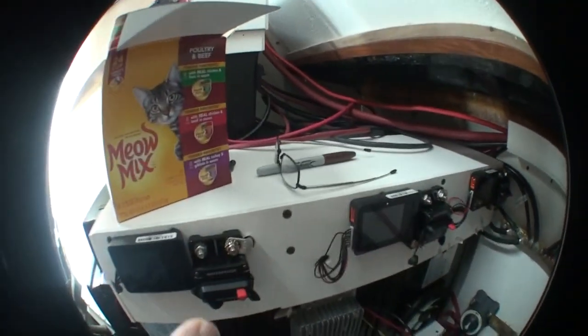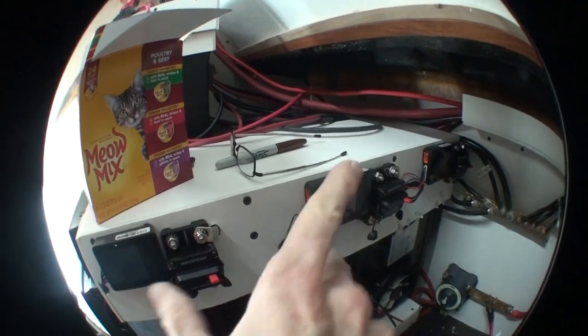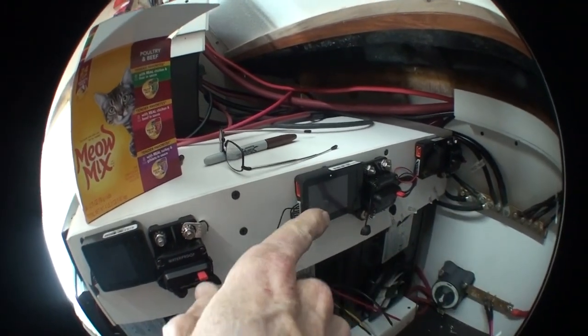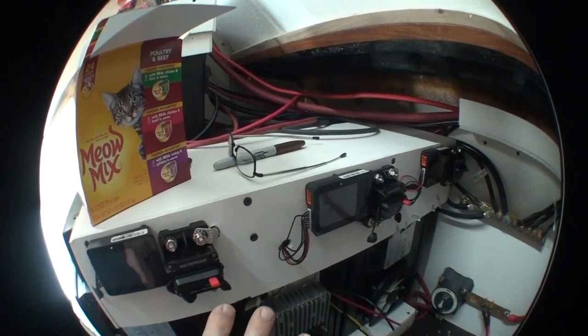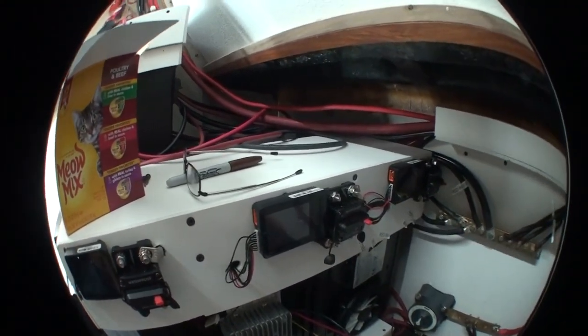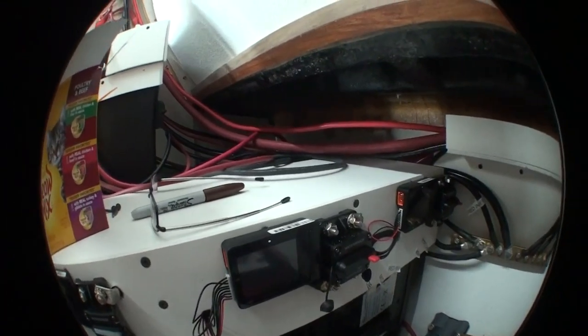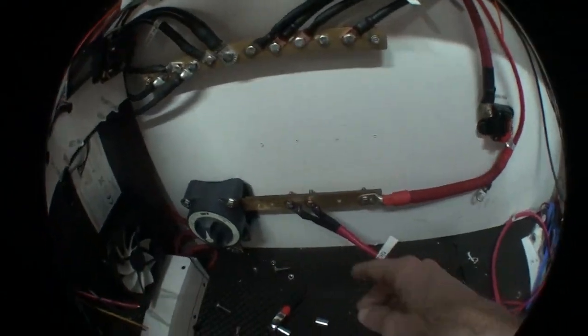I do have these three 80 amp breakers to prevent a bad battery from letting the other two discharge through it — it would stop that at 80 amps. All the cabling here is four gauge, so it's rated for more than that.